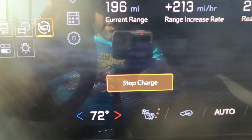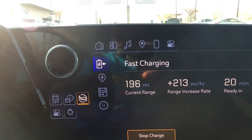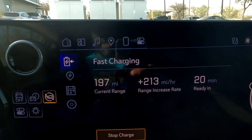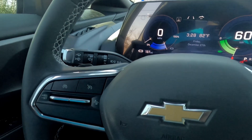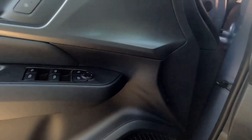If I were to hit 'Stop Charge' right there, my session would end. But it's working — 197 miles now. People are looking at me like, 'What is this guy doing?' But I'm out here charging at the Tesla Supercharger, and it's working.